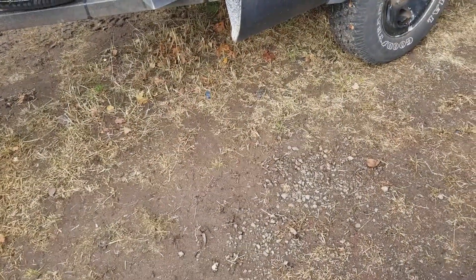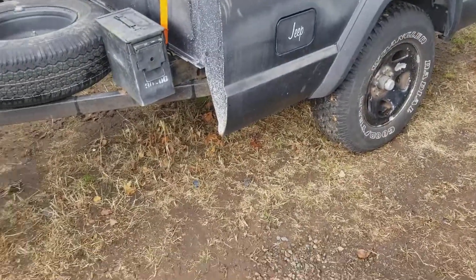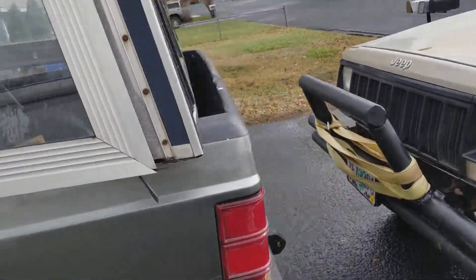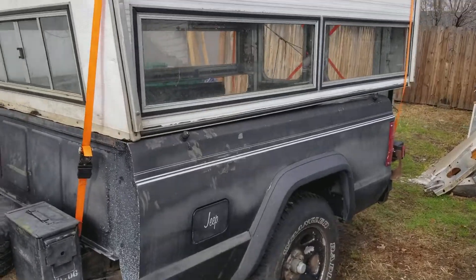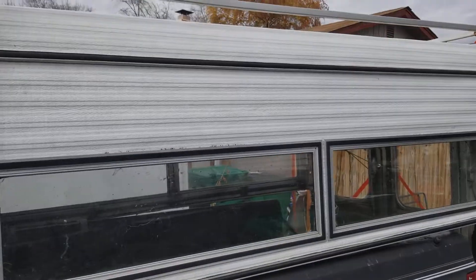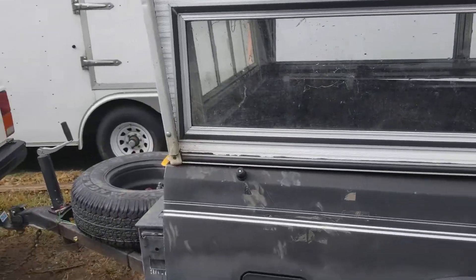I wanted to do a quick video — you remember my little trailer that I had built? Here's my truck and the old camper. I took the canopy off because I went up somewhere else and picked up this one. As you can see, it's a lot taller, it's a little beat up.